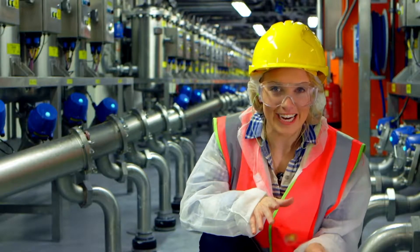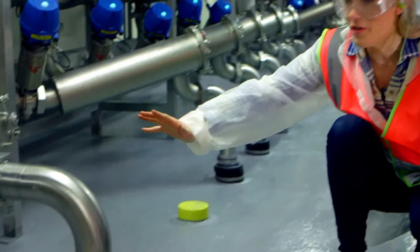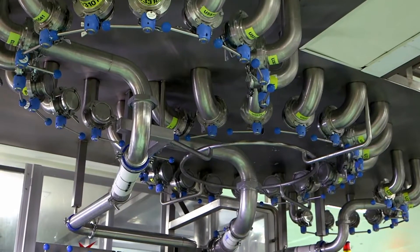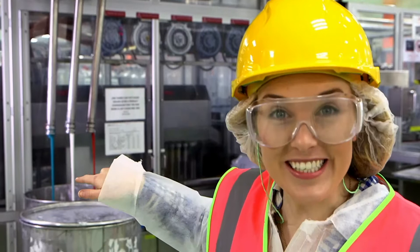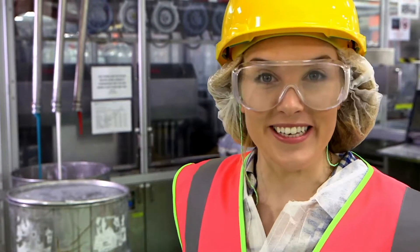Once the colour has been added, all the toothpaste gets pushed through these pipes that go down into the floor. Where do you think it goes next? It comes through the ceiling to the floor below through these pipes. One pipe is carrying red toothpaste, the other blue toothpaste, and the last one white toothpaste.